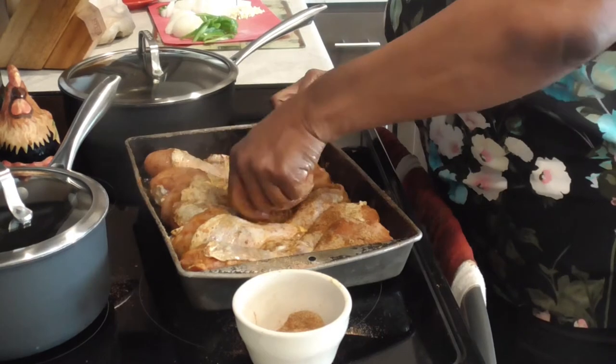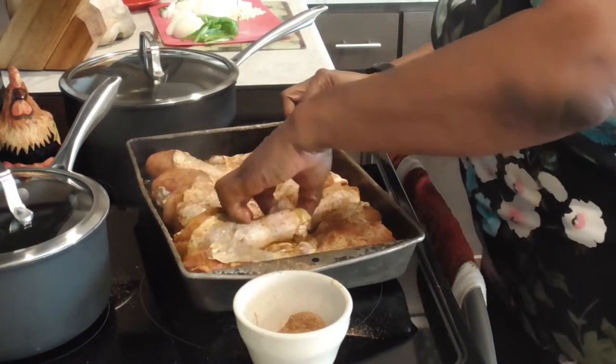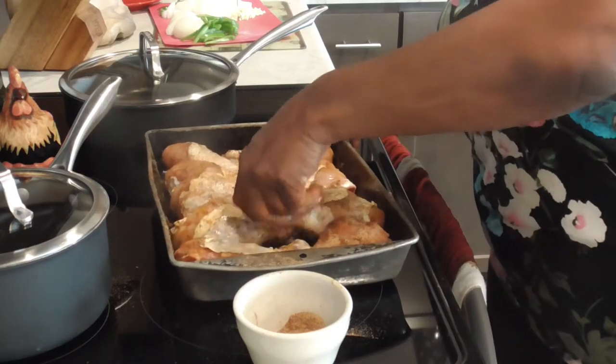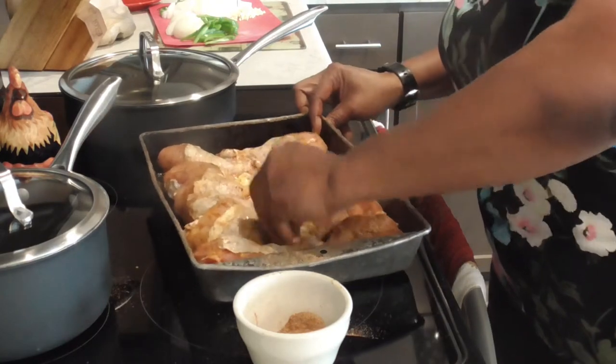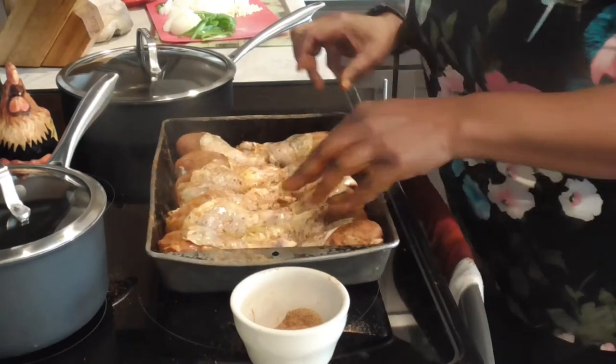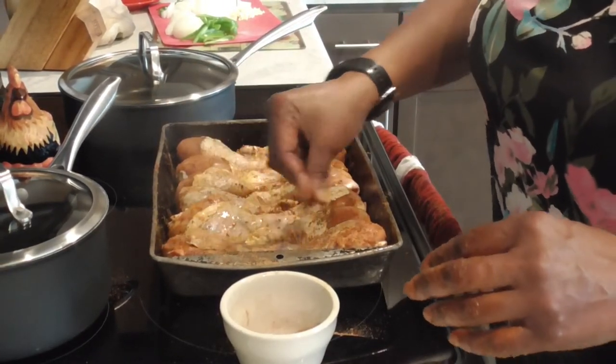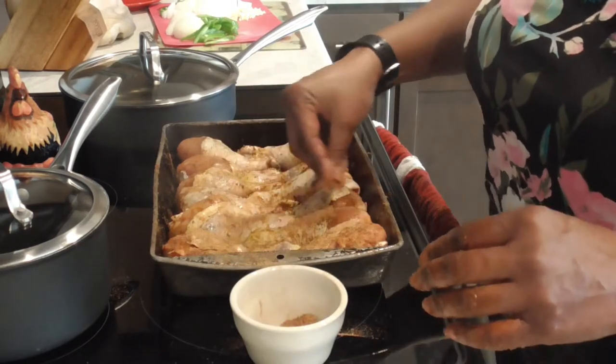We're also gonna put some sliced onion and bell pepper over it before we put it in the oven. And don't forget, we're gonna let this cook open — uncovered, that is — for 25 minutes, and then we're gonna do some brown gravy mixture with flour and Jamaican browning and some water.